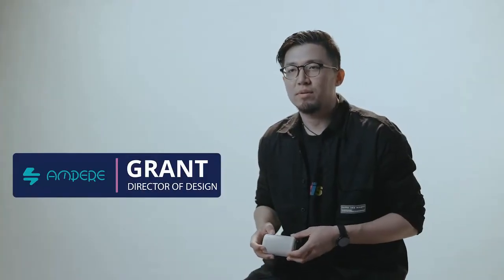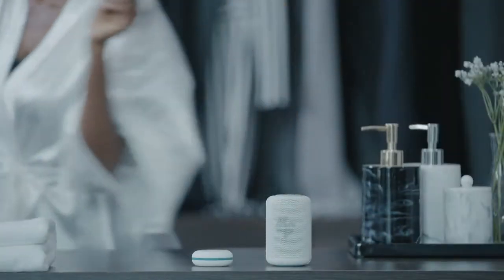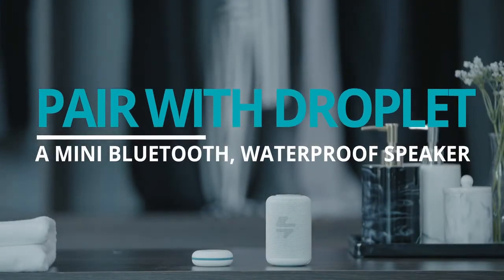No matter your shower type, for those who want a little extra sound, we've designed a mini waterproof speaker that pairs with ShowerPower called the Joplin.